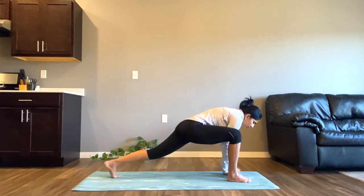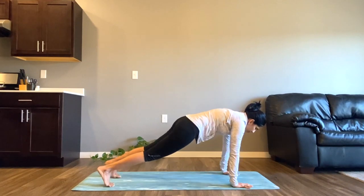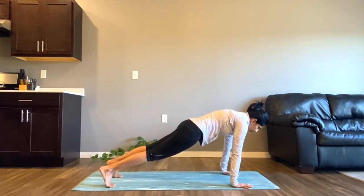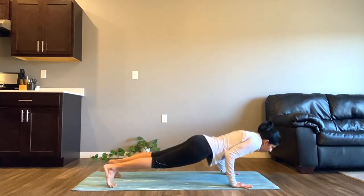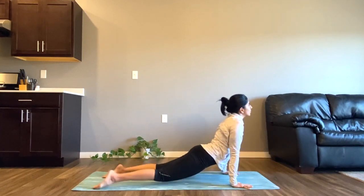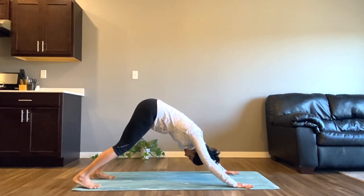Now slowly bring both of your hands downward and come to a plank pose. Do not let your hip drop or raise it too high — create a long, straight spine. Take one more breath here, then exhale to come to chaturanga, inhale to upward facing dog, and exhale to downward facing dog.